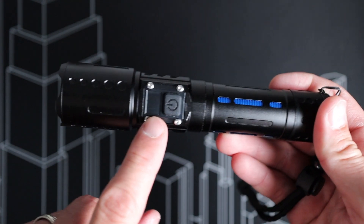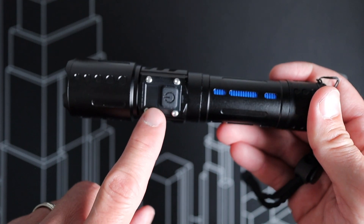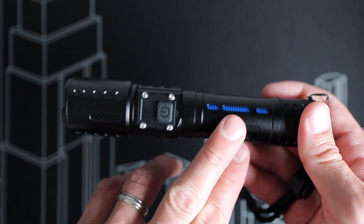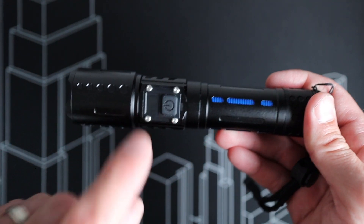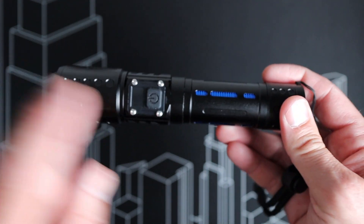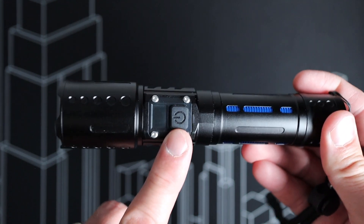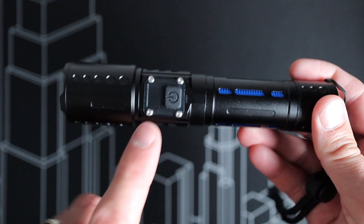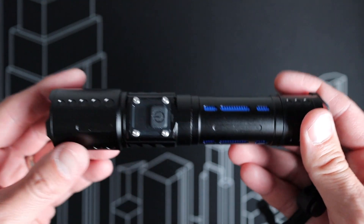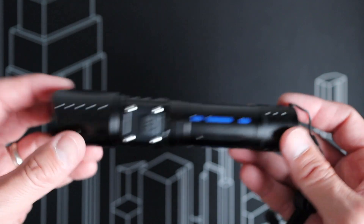There's a little LCD screen that shows the percentage of battery left on the internal battery and also shows a little green charging light when it is charging, which is very handy. You have the power button here, which is used to not only turn the flashlight on and off, but also to cycle through the multiple modes available on this flashlight, which we'll get into in a minute.